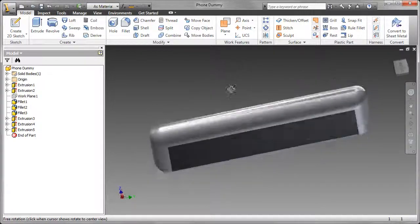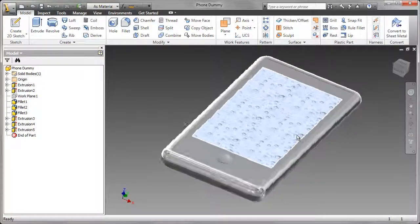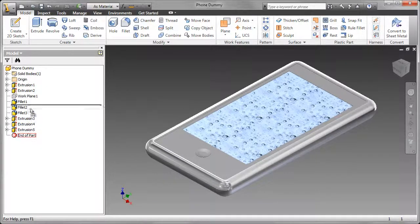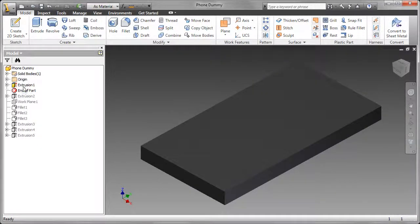Before I can model the top and bottom of the case, I need to model the 3GS phone. So I've measured up the phone, and now I've built that using a series of extrusions and fillets.